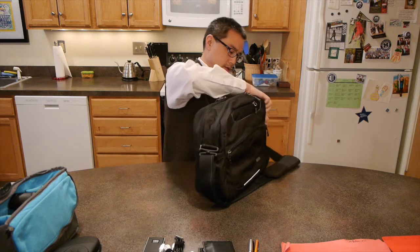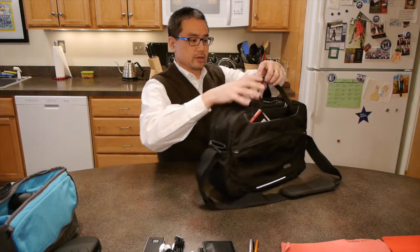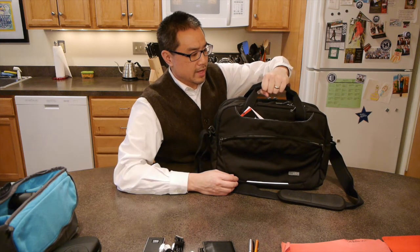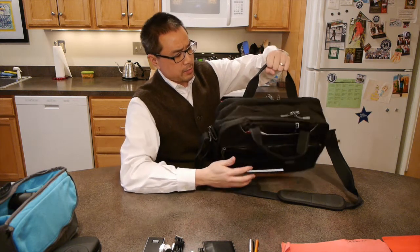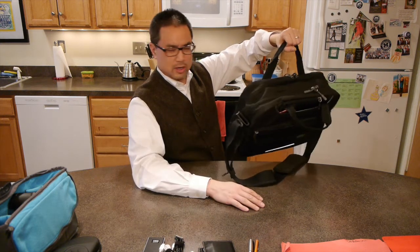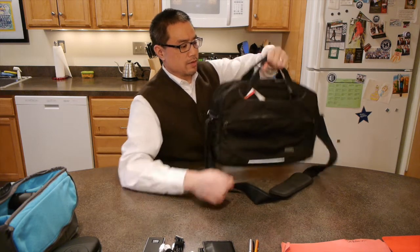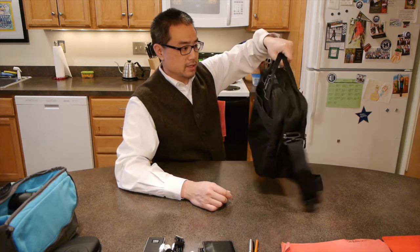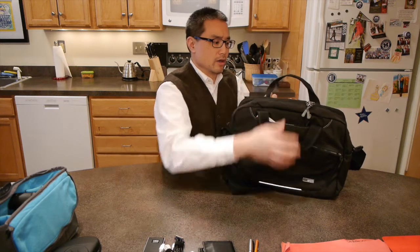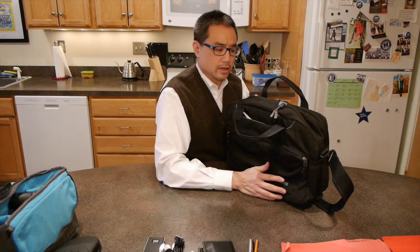Let me take out these handles. The great thing is that there are two of them, giving you a really nice central grip to carry the bag. Some bags only have a handle on one side, which causes the bottom to kick out and hit your knee. With two handles, you can hold it so it stays perpendicular to the ground. And if you want to hang this bag on a wall, you can use the back handle and hook it onto whatever hook you have.